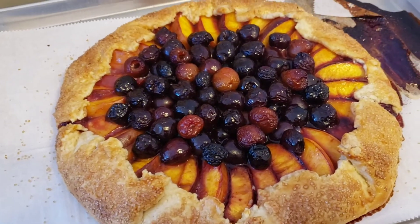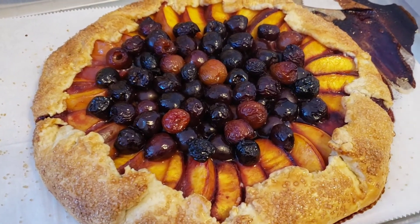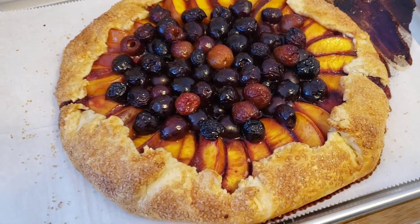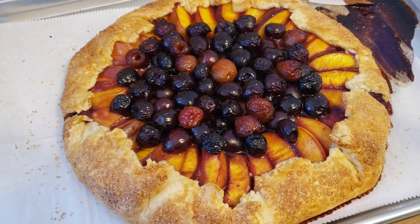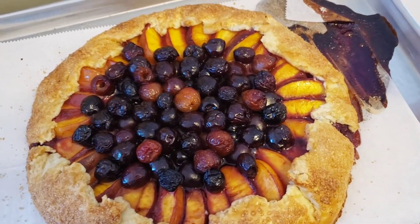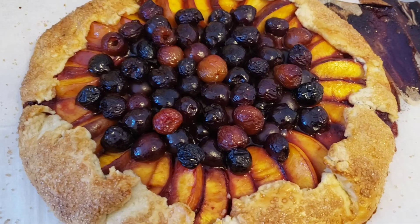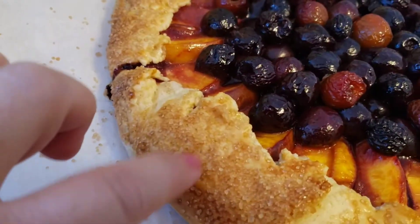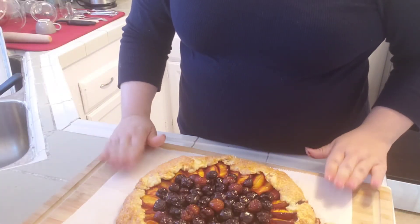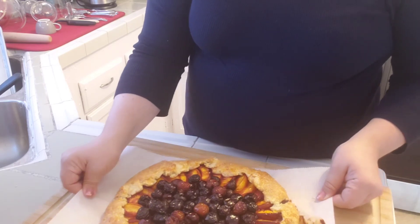I just pulled this out of the oven — it's been baking for about 50 to 55 minutes at 375°F. I bake it that long because I like a golden brown crust, and with the almond paste layer I want to make sure the bottom crust gets cooked through. There's a little leakage but that's fine — it's also super juicy. I'm going to let this rest a bit before cutting. When I tap the crust it sounds fantastic. I'll leave it on the parchment paper for easy transport to another plate.